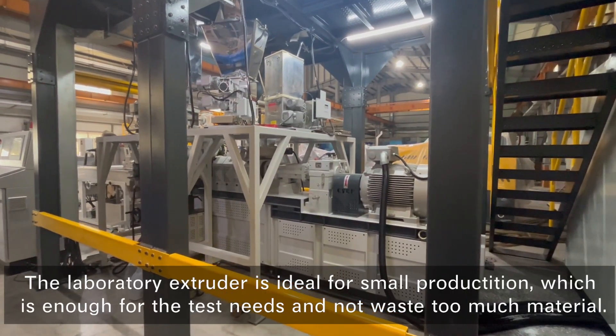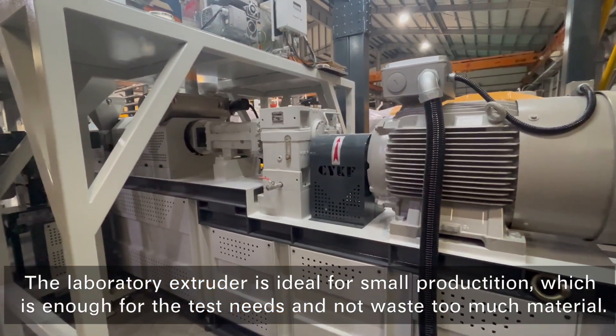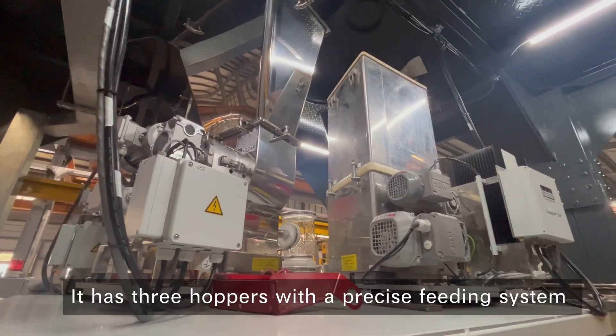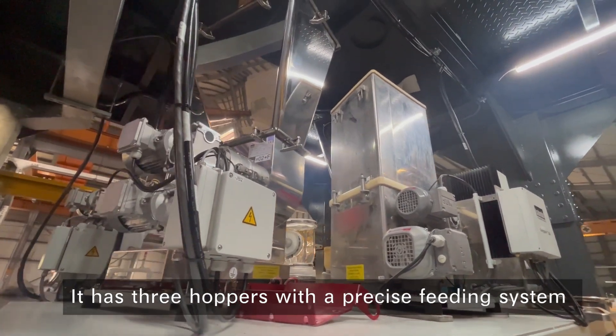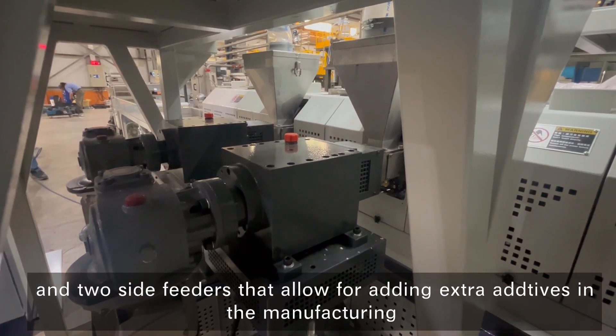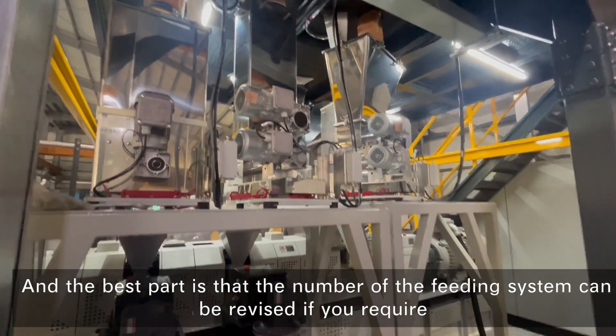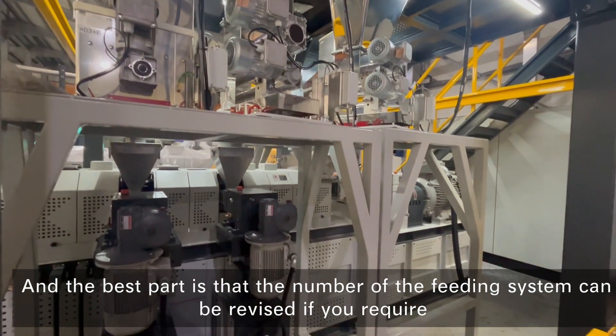The laboratory extruder is ideal for small production, which is enough for test needs and does not waste too much material. It has three hoppers with a precise feeding system and two side feeders that allow for adding extra actives in the manufacturing. The best part is that the number of feeding systems can be revised if required.